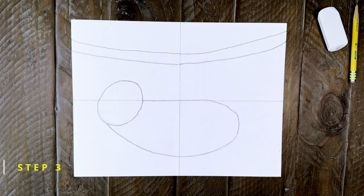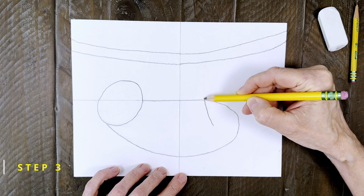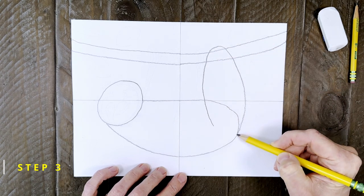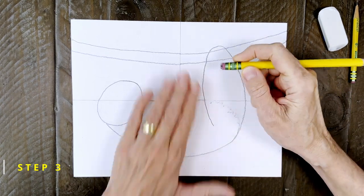Step number three. That back leg is a tall round shape that goes up past the branch and then back to the rear end. When you draw it, make sure that back connects with one smooth continuous line. Then, because that leg is in front of the body, erase the line that is inside.